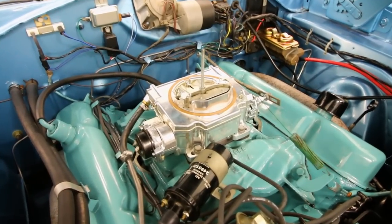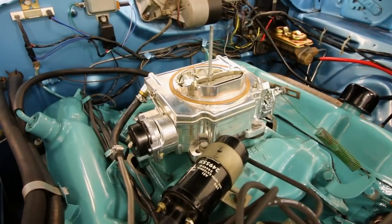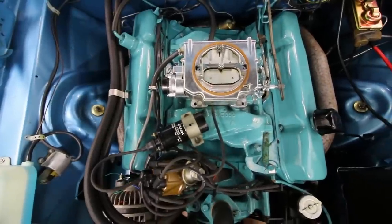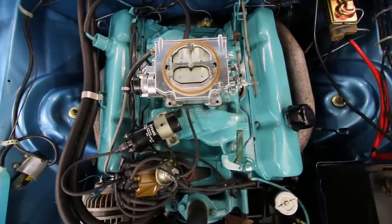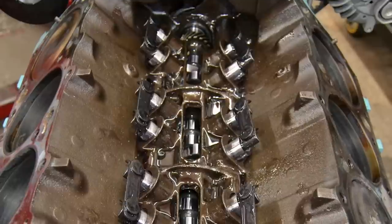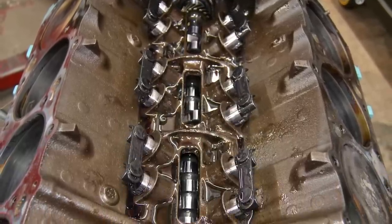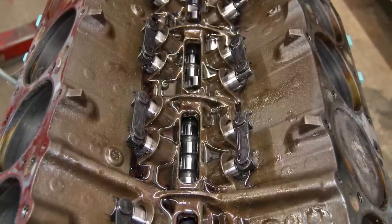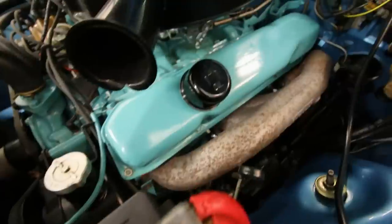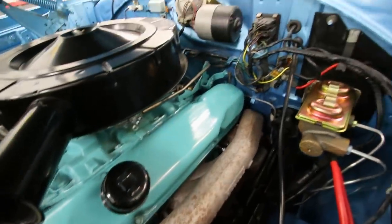Underneath that big dual snorkel air cleaner is a Demon carburetor. The reason why it came here is because the customer was driving the car and it started to make all kinds of valve train clatter. It turns out he broke some rocker arms and had some valve train problems. So we installed a full Comp Cams roller camshaft with the appropriate lifters, shorter push rods, new rockers and springs, and put everything back together painted like original so you could never tell.